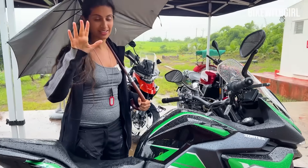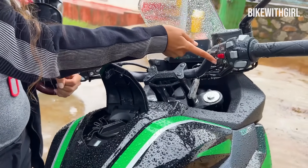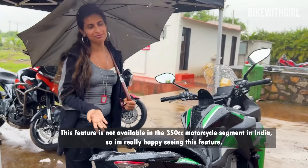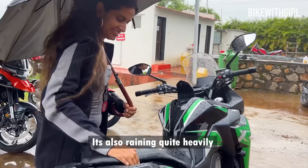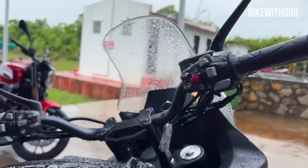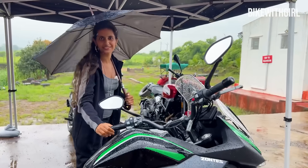A lot of things on this bike are keyless. Check this out — the seat has opened up, just like that! In the 350 segment, I am very happy seeing this. And when you long press the button to turn off the motorcycle, it locks the handle in less than a millisecond. Pretty cool, right?